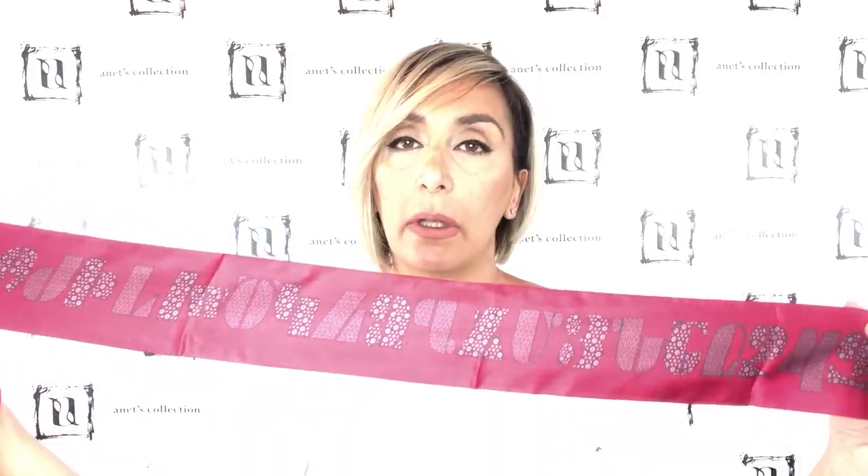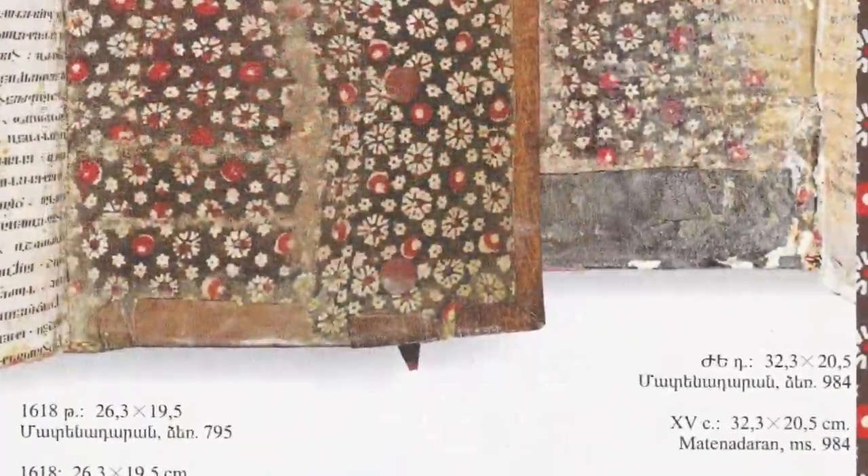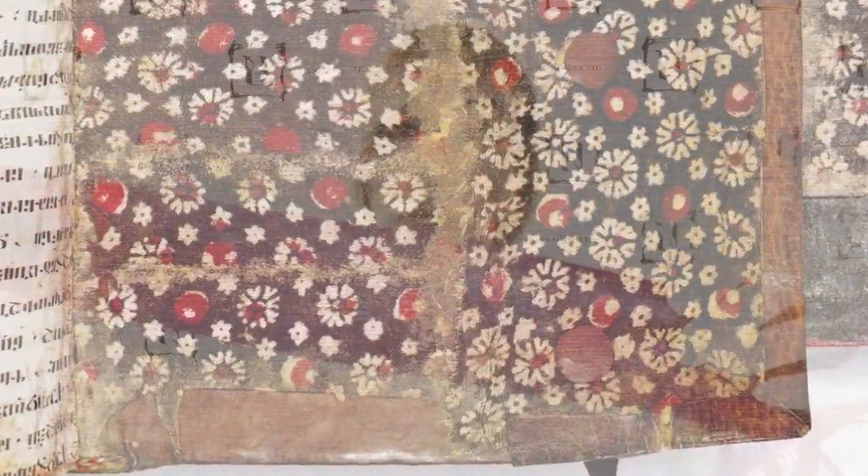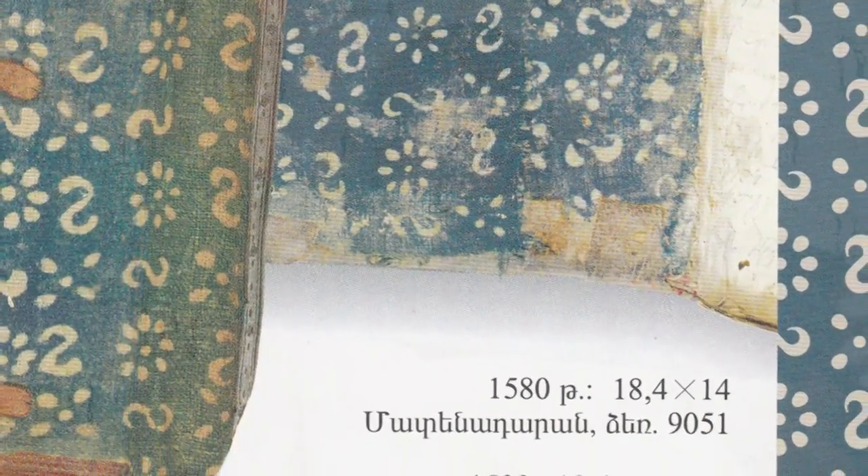Basically, the front layer of both designs features the Armenian alphabet, and the back layer has an ornamental design. The background design is actually from historic Armenian Bible cover linings — we use the same kind of images from the old Armenian Bible cover linings and filled out the design with the Armenian alphabet. You can find it in both colors; this is again a design from historic Armenian Bible cover fabrics.